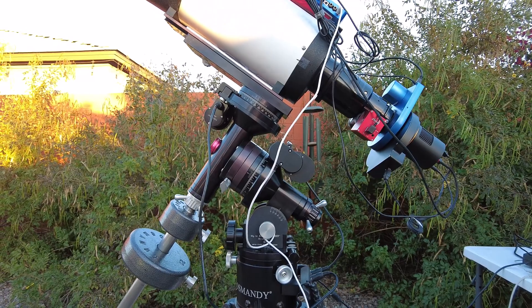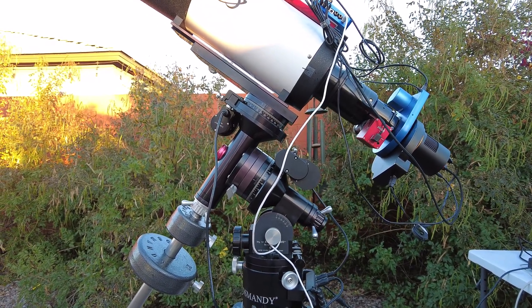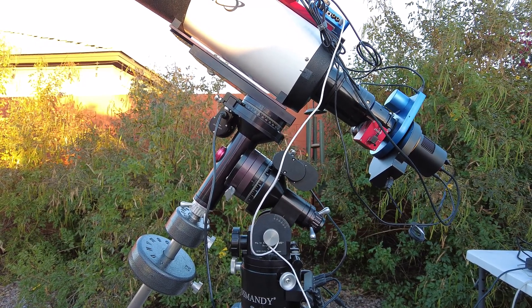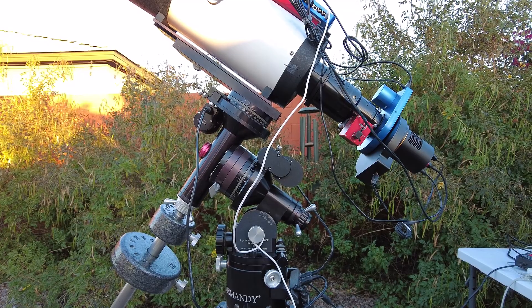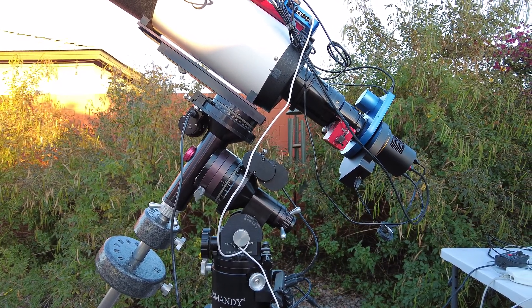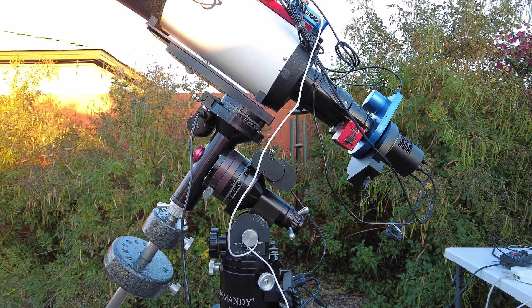I brought her in to have the Tuckton motors and the spring-loaded worms installed, and when I got it back the guiding's a little bit worse. But I think it's just a matter of dialing it in, plus the temperature differential — it's been pretty chilly here in the Phoenix area. So that's what I'm doing first light with, and we'll see how it turns out.